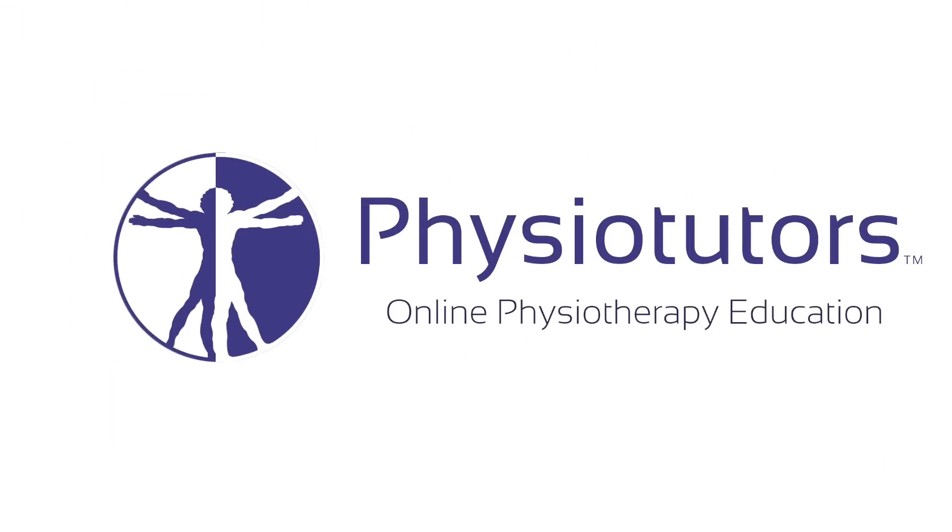This is going to be a video on the prone knee bending test, another neurodynamic test for the lower limb. The prone knee bending test is used next to the slump test and the straight leg raise test, two other very common neurodynamic tests for the lower limb.